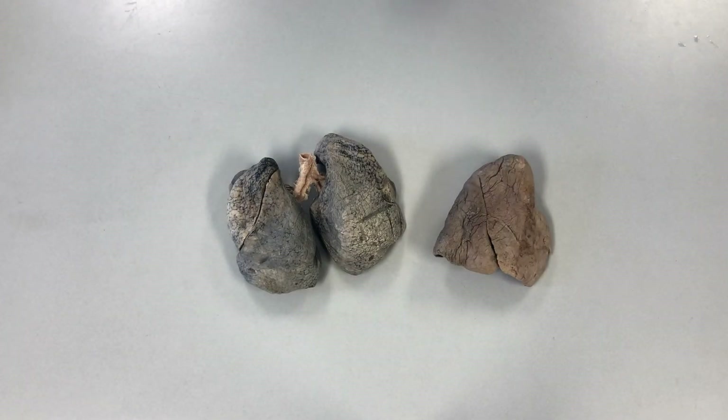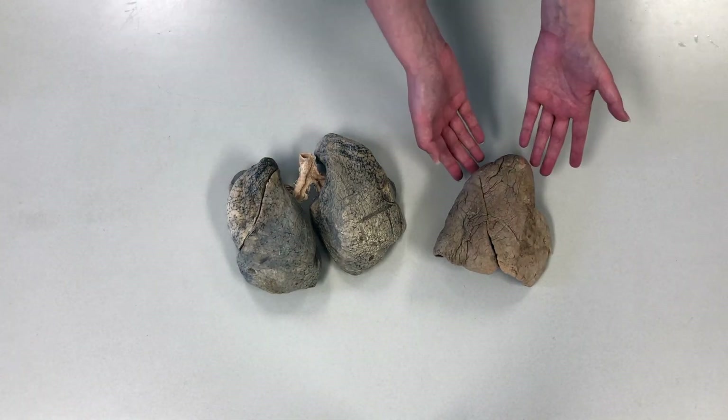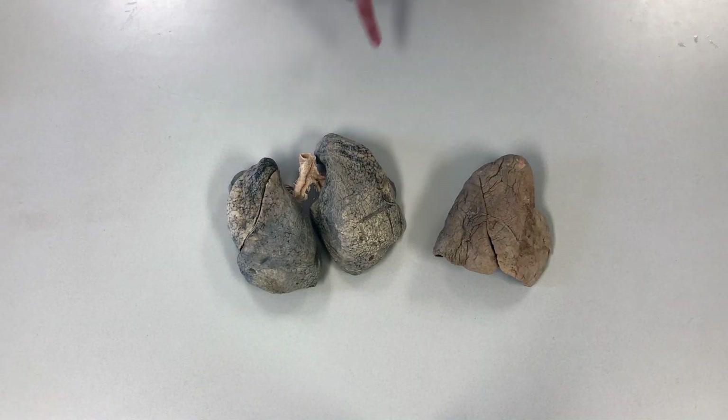Now let's take a look at some real plastinated lungs. Here we have two different plastinated lungs — this is just one single lung, and this is a pair of lungs. You can see these are still attached.